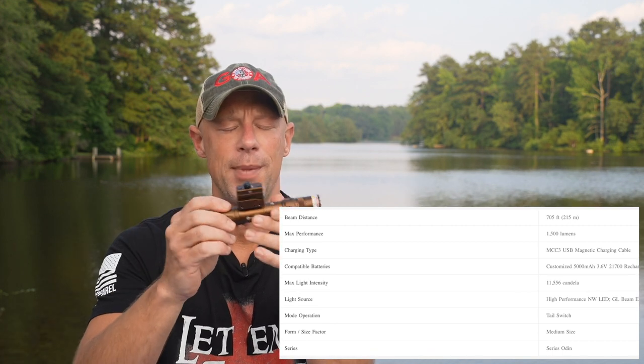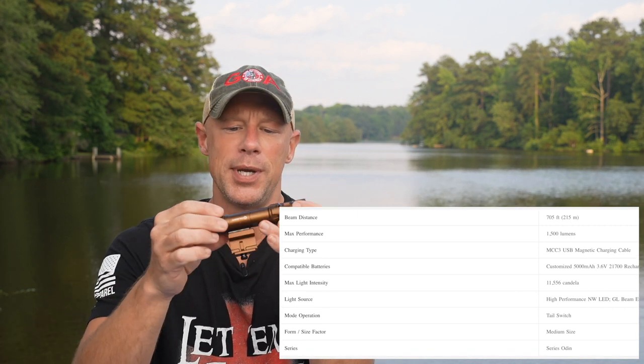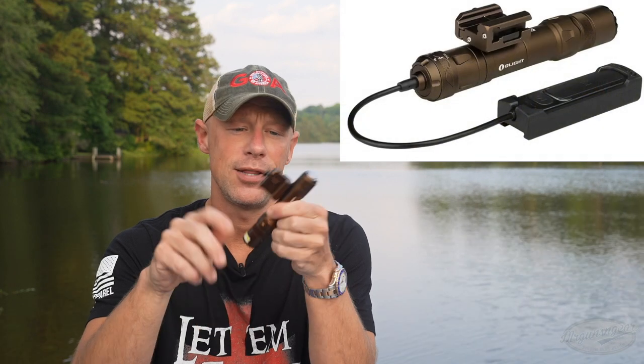The lights do have a lot of features. Candela-wise, this one is right around 12,000, and lumens are on your screen. These lights are Scout compatible, so they work with any of your Scout mounts. They also have their own mount that comes with it, which is a 1913 mount.